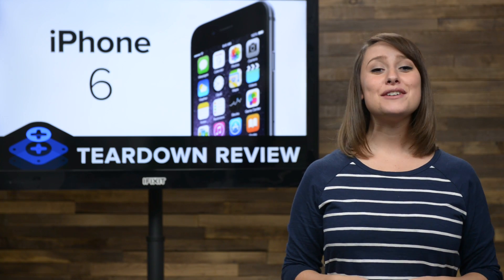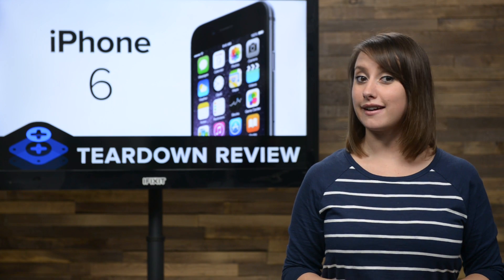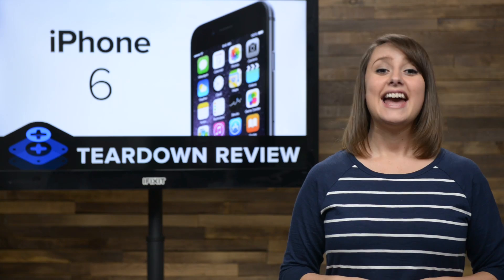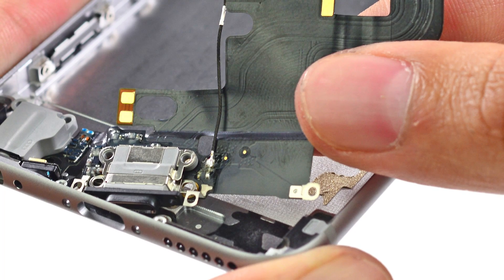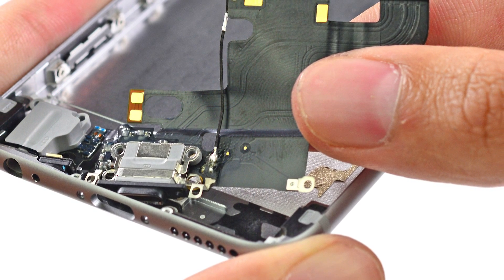The logic board is out, so now we can focus on the bottom of the phone, where the speaker assembly, lightning, and headphone jack cables reside. It only takes a couple of screws and your fingers to remove the speaker assembly. And like the iPhone 6 Plus, the lightning connector and headphone jack are on the same cable, which is screwed and glued to the rear case.